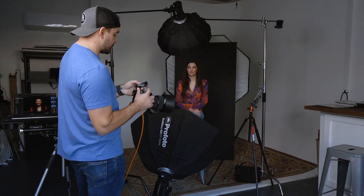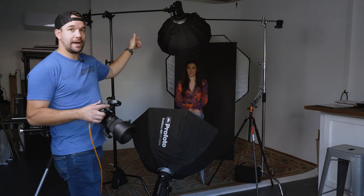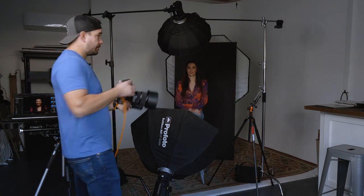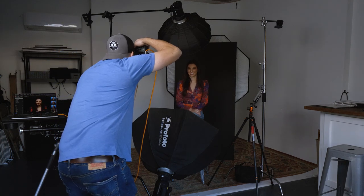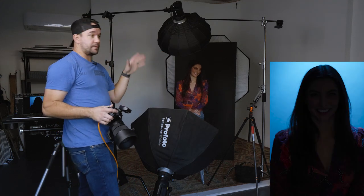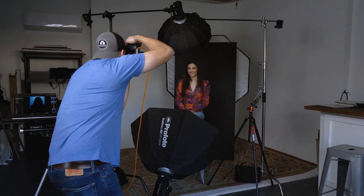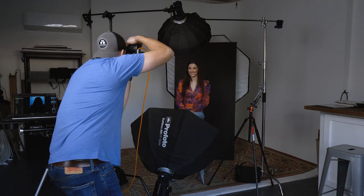So we're going to add that in to beautify the image a little so it's not such harsh shadows. But first, let's turn off the key light and turn on just the background light — that's the blue gel light. With that, we can see it's just creating a blue background, but she's silhouetted because the key light is off. So we'll turn that key light back on, and then we'll really start to see this image come to life.